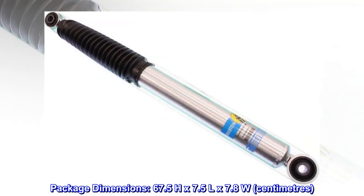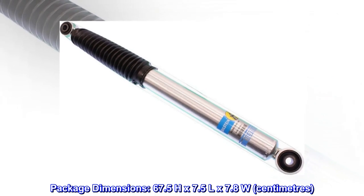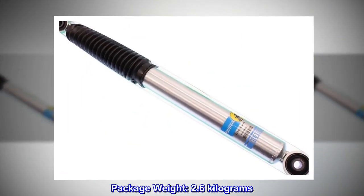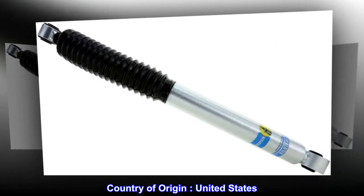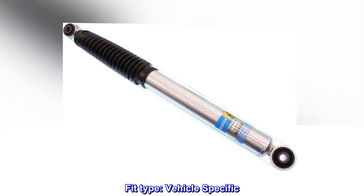Package dimensions: 67.5 H x 7.5 L x 7.8 W cm. Package weight: 2.6 kg. Country of origin: United States. Fit type: Vehicle specific.